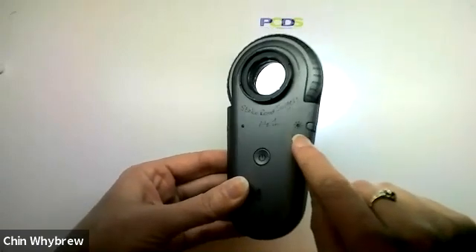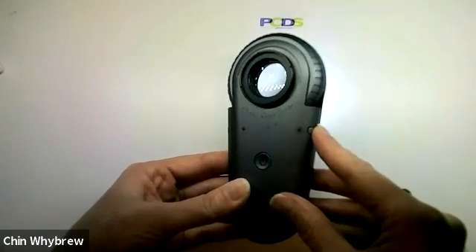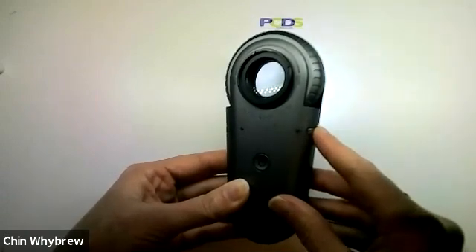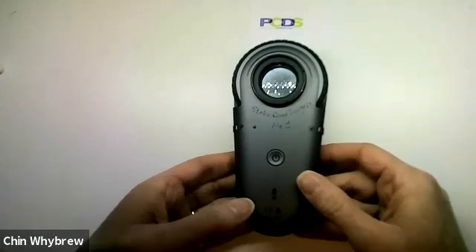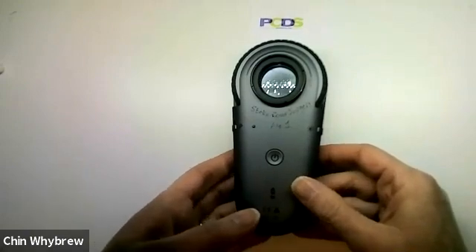On this side there is a brightness switch and you press that to alter the brightness. There are three brightness settings on this, which means it's ideal for a variety of users because brightness settings tend to be a matter of personal preference. Certainly people who have migraines will prefer a slightly lower brightness setting.